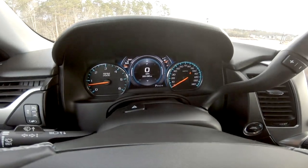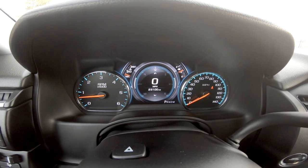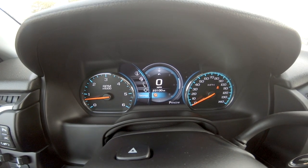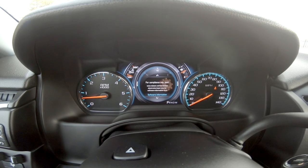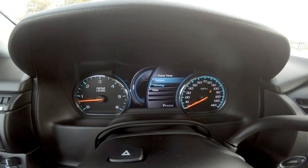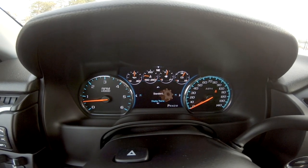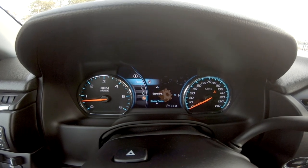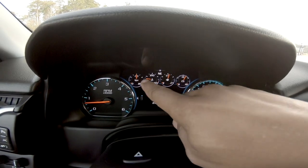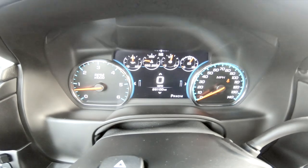You have different modes if you want to change the technology setting for your driver display. Go to Settings, go down to Technology, and if you want the standard look, hit Standard — and that's the typical gauge face we're all used to seeing. These are the only fixed gauges you have here; the entire cluster is an LCD screen. Let's bring it back to the custom view.